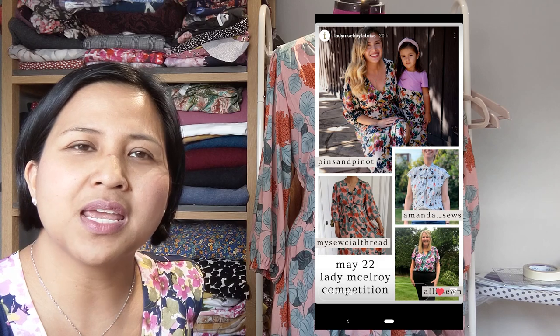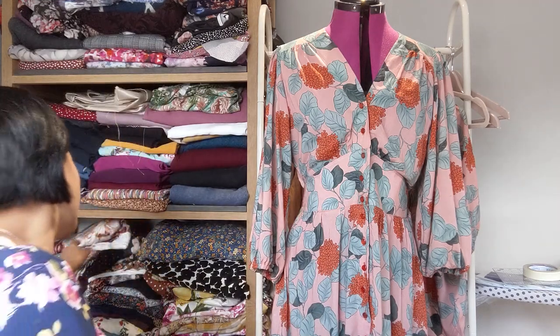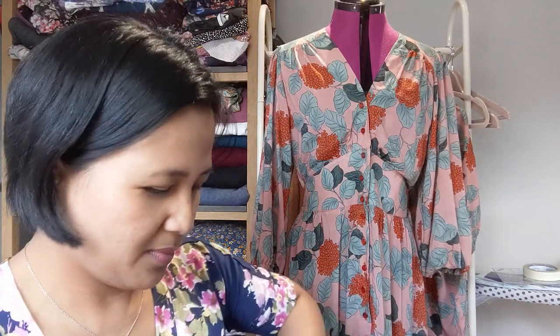I wore this to my brother-in-law's wedding — I'll pop up a picture. Also, when I posted this dress I tagged Lady McElroy, and they do a monthly Make of the Month competition where the winner wins three meters of Lady McElroy fabric of their choice. I wasn't the winner but I was a runner-up, so I won a 25% discount off their fabric, which I used.